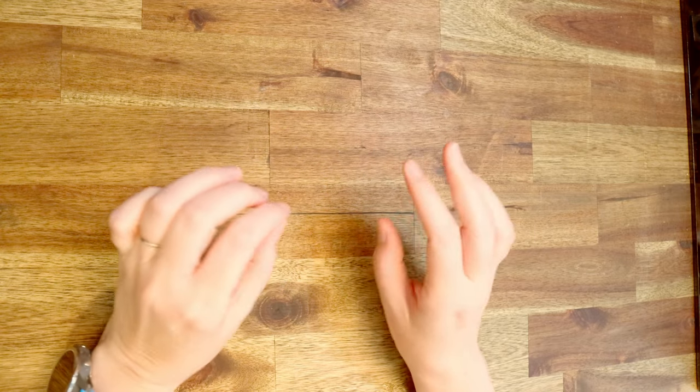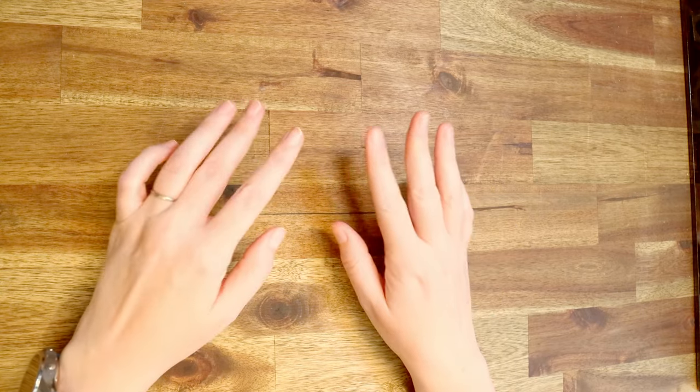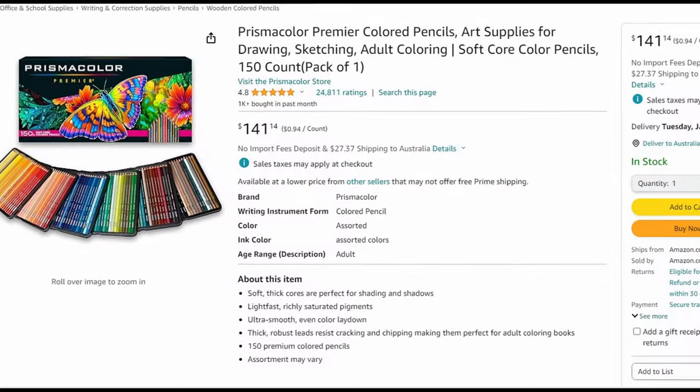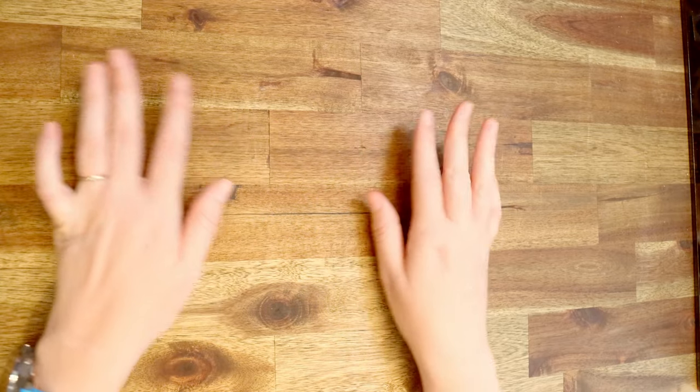Hey everyone and welcome to today's video where I'm going to be doing a huge art haul. Everything in this video is from Temu. Everything costs basically the same price as a box of the 150 Prismacolors, so I kind of want to show you what you can get for the same price as a more expensive product. Let's get started.